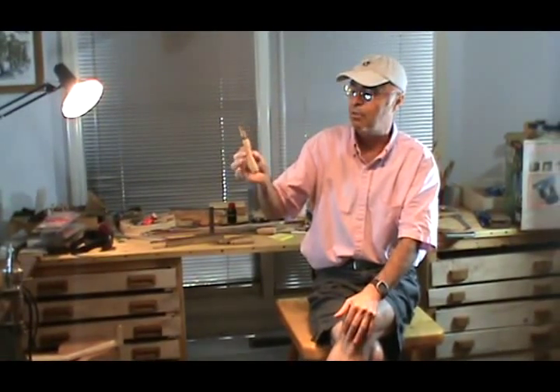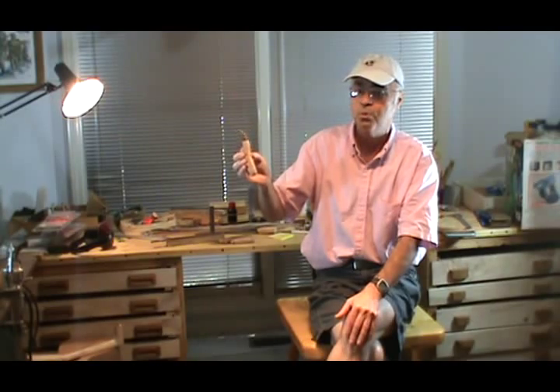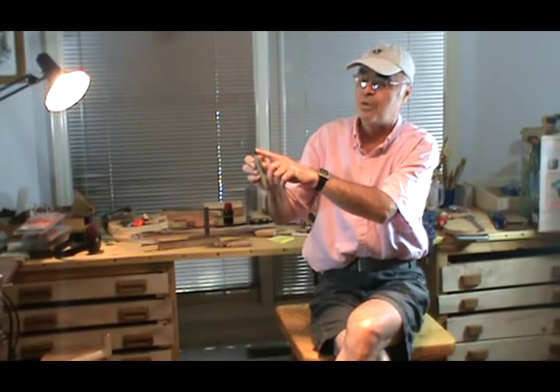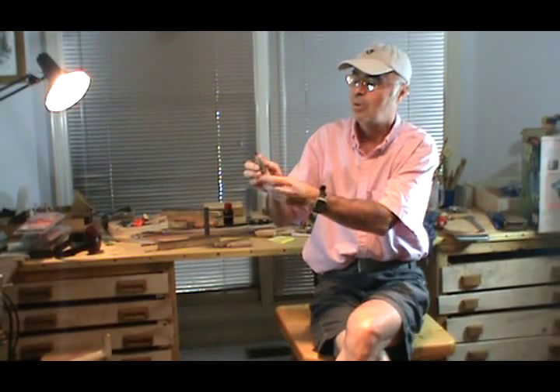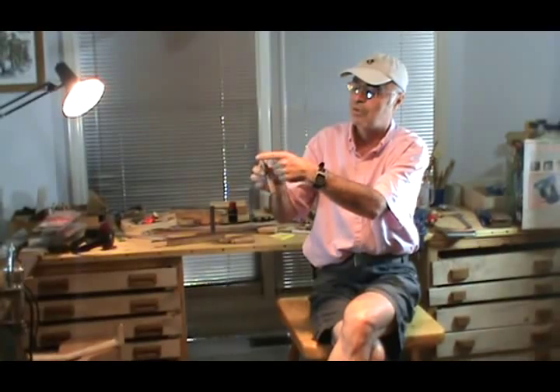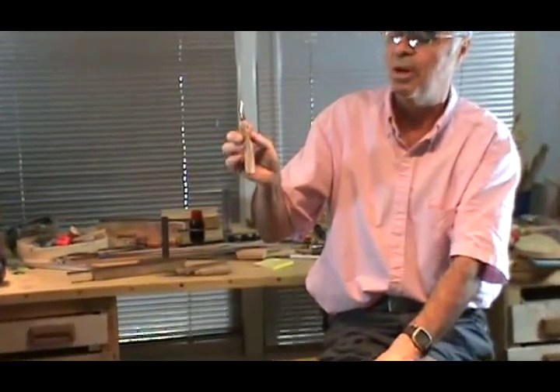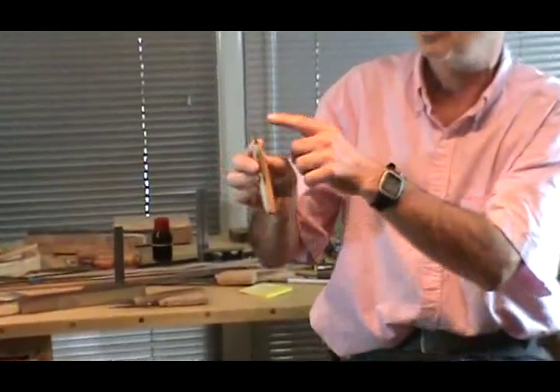A simple knife like this can be made out of an old used file that you can pick up at a yard sale, or you might even have one in your drawer. You can do it all without doing the three steps for metal work, which are annealing, heating, and tempering. The reason you can get by without that is because the file is very hard and very brittle, but when you grind it down to the very edge, it's very soft, which makes it very easy to work with. You don't have to do any annealing unless you overheat the knife.